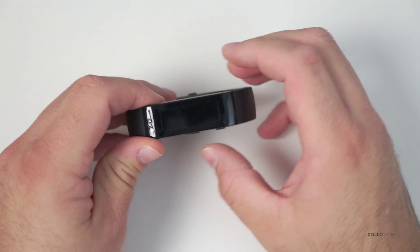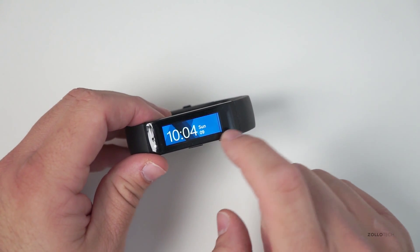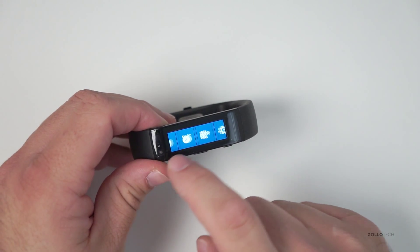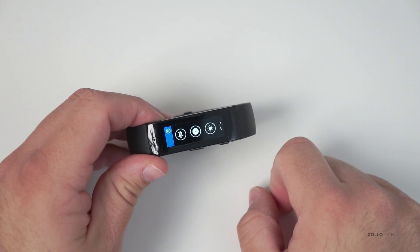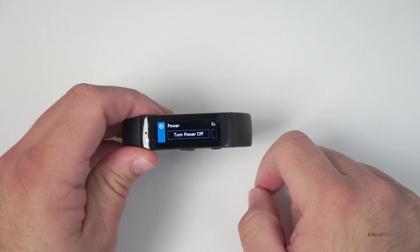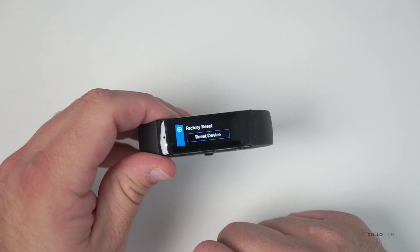Now go back to the device. To actually reset it, swipe all the way to the right, go to the settings button, go to the power button, and here you'll see you've got turn off, but if you swipe, you've got factory reset.